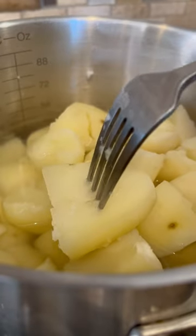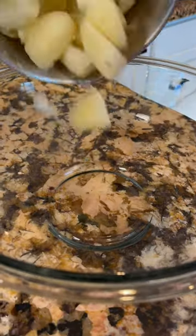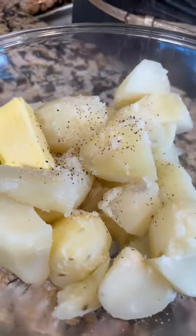The potato is ready when the fork goes inside smoothly. Drain the potatoes and transfer to a bowl. Add butter, salt, and pepper.